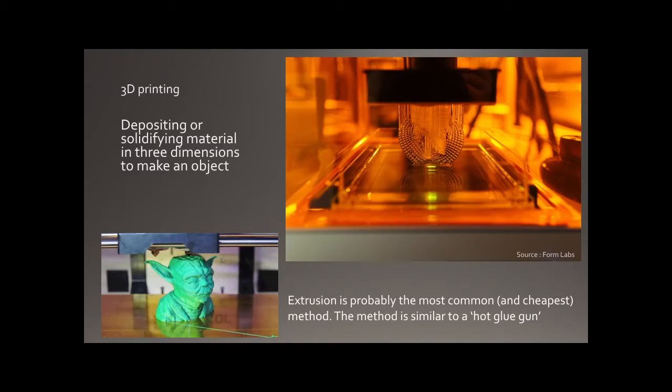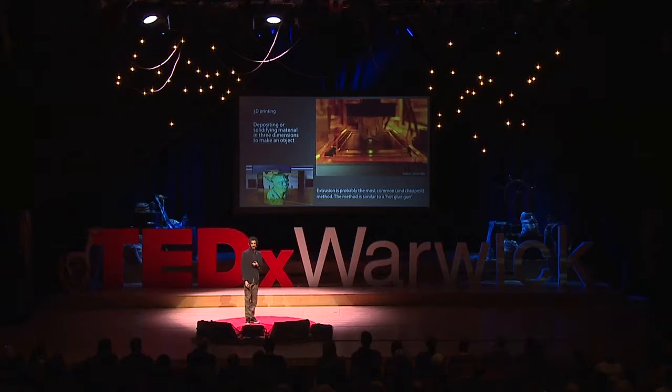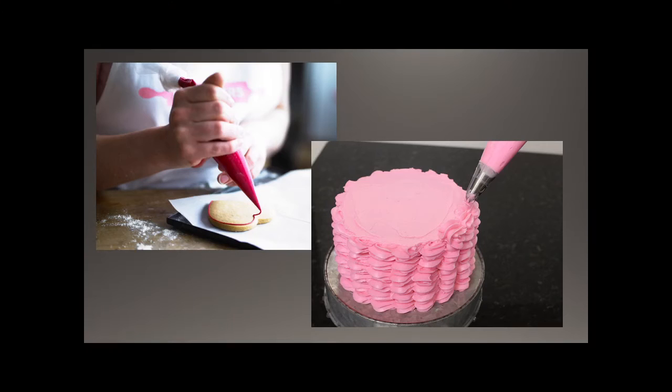3D printing itself is in the news a lot — every week there's a new thing being made. There's a lot of hope and a lot of hype around it, but it's really an exciting way of manufacturing. It grows objects from the ground up, designing like nature does, using sparing materials while trying to maximize strength. Sometimes they start with a resin which they use a laser to harden; other times they take a plastic, melt it, and squeeze it through a nozzle — we've seen bakers do this and build up structures from soft materials.